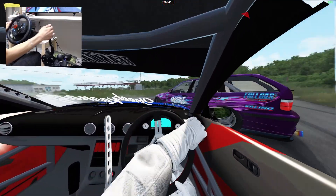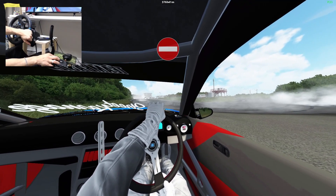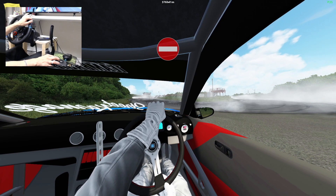Oh shoot, he went max angle way early. Whoa, look at that — look at that! I'm gonna just sit here real quick and give you guys a few of these guys going around.